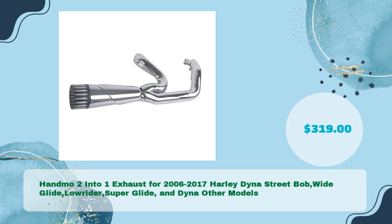Handmo 2-Into-1 Exhaust for 2006-2017 Harley Dyna Street Bob, Wide Glide, Lowrider, Superglide, and Dyna other models, in just $319.